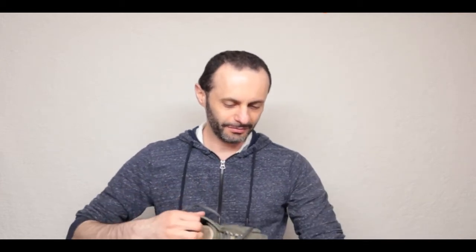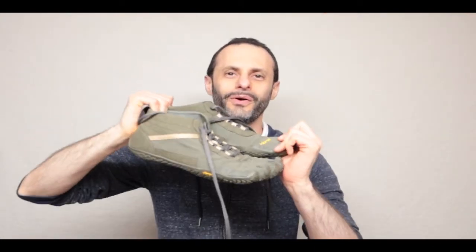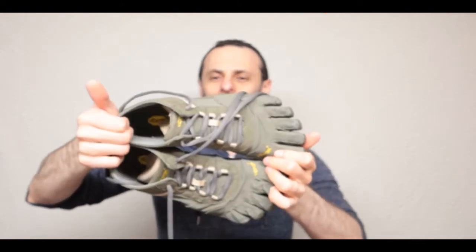I'm mixing in one of my favorite ones here. I think that was the KSO EVO that we had. Oh - my favorite. Alligator shoes, that's what I call these. They're the Alligators. I love those - those are some of my favorite shoes.